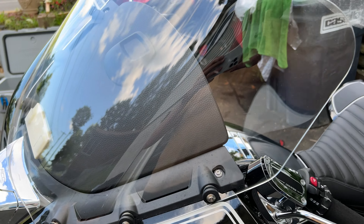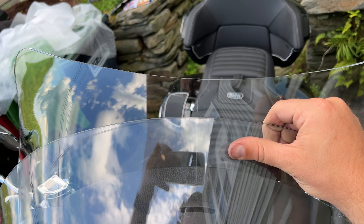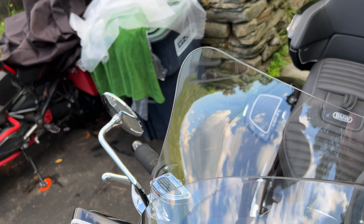I'm now going to take you on a kind of first-person video, and I'll give you a lay of the land. There's the OEM one just below it. Big difference.